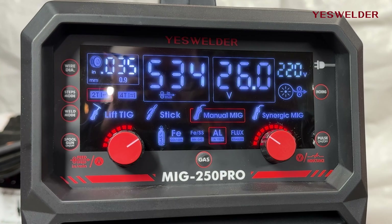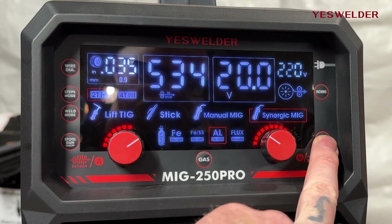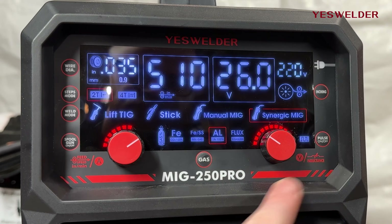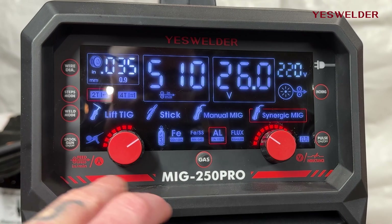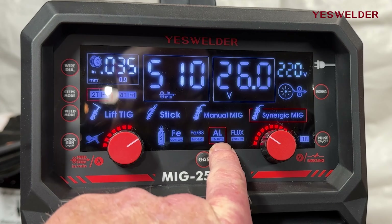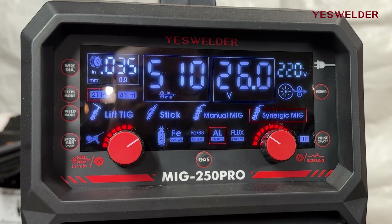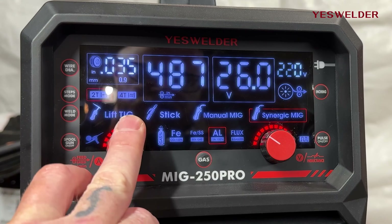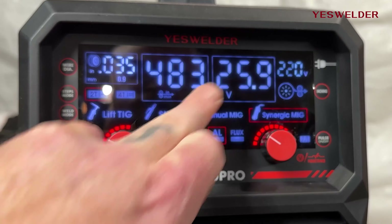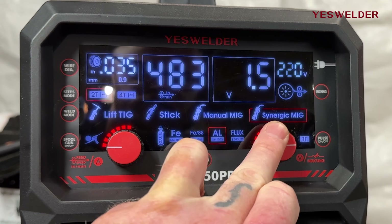We're in manual mode, but for aluminum we want pulse mode. Click over to synergic, because pulse requires synergic mode. Turn pulse on. Tell the machine the spool gun is attached by clicking that on. Check that we're running 100% argon, which is the gas used for aluminum MIG welding. Then set the wire feed speed, volts — plus or minus three on that — and we're ready to go.